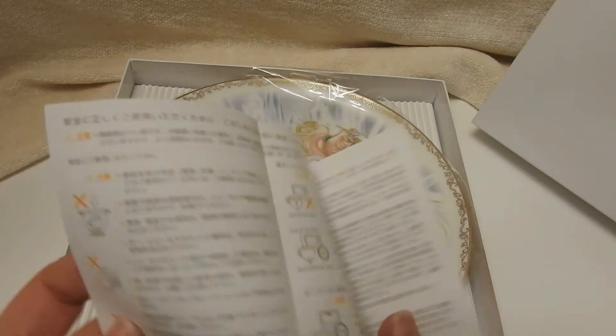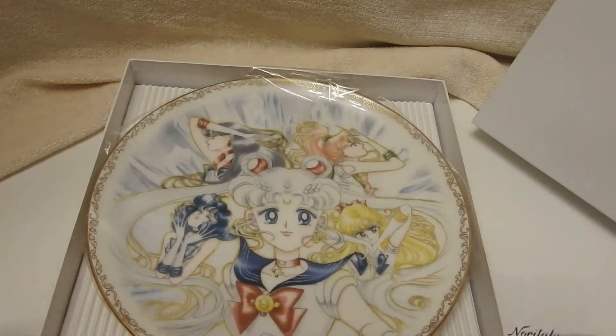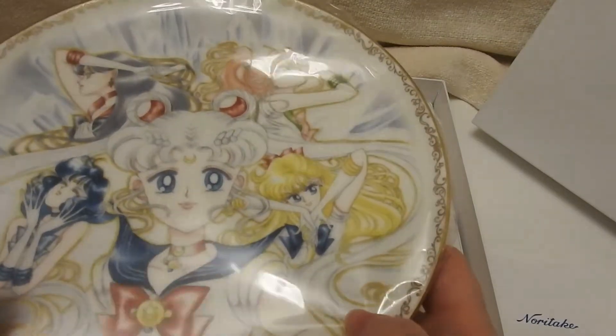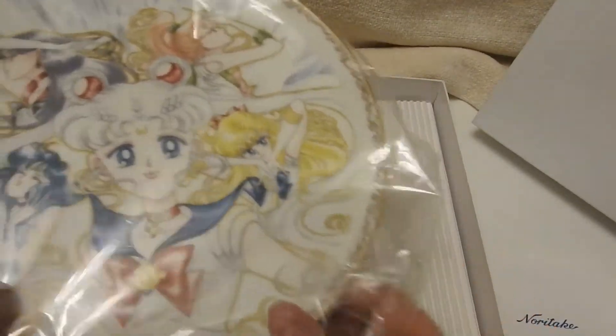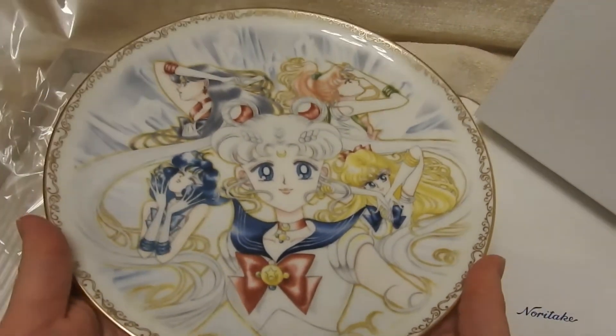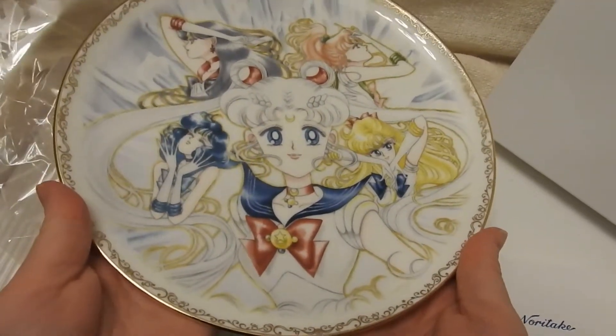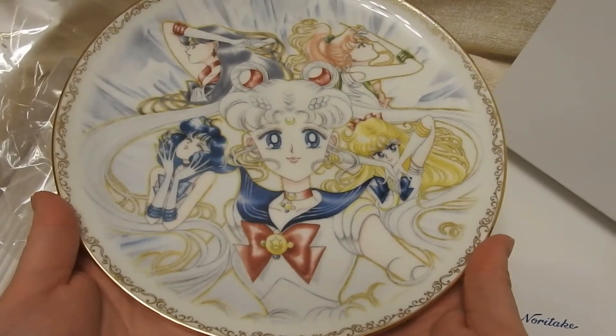I think this just gives basic instructions for caring for the plate. I will only be doing a gentle wash if needed — it's a decorative plate. I fell in love with this because it's the manga artwork. It's so gorgeous.